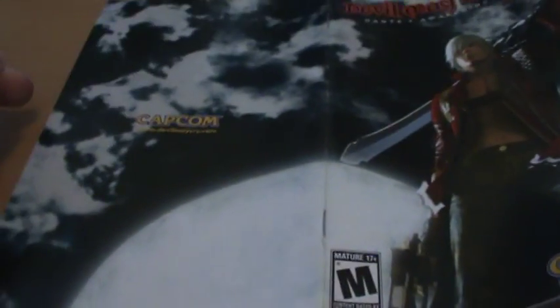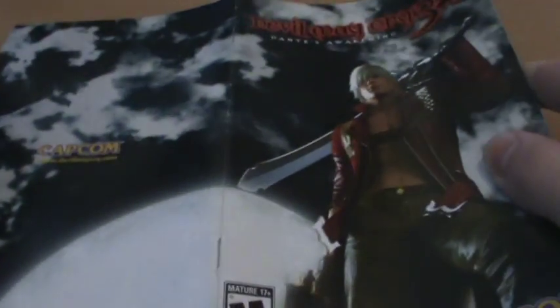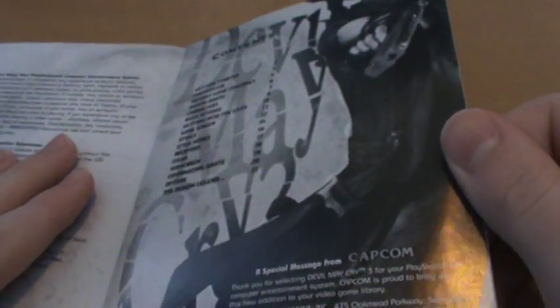Aside from that we have our manual, which reprints the front cover. We do have a bit more of a spread this time — this is pretty much what they used on the disc. Now inside the manual is actually kind of disappointing. It's entirely black and white. We've got a nice render of Dante there, but regardless.